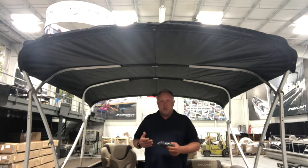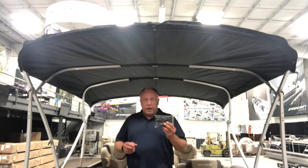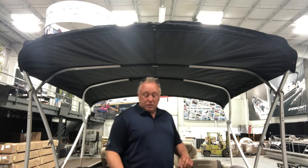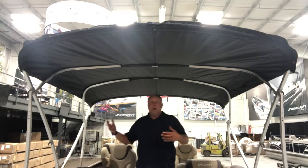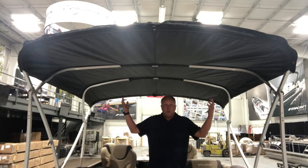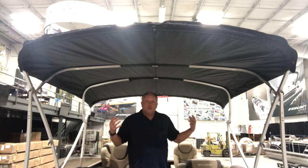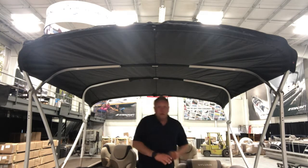When you receive your Bimini Top in that bag, you should also receive a smaller bag that has a strap and a bungee in it. When adding these things onto the Bimini Top, you'll want to first take the Bimini out of the bag and add it onto the framework as you typically would. With the Bimini on the framework and with the frame loose — not stretched down and fully taut — we start adding in these extra components.